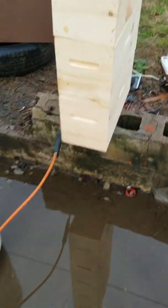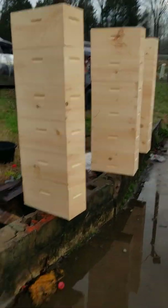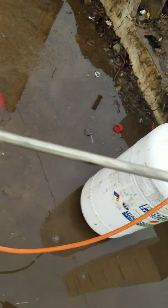What I normally do is stack them up, then set this down here for a second so I can get this torch lit. I'm just using a propane torch to do this.